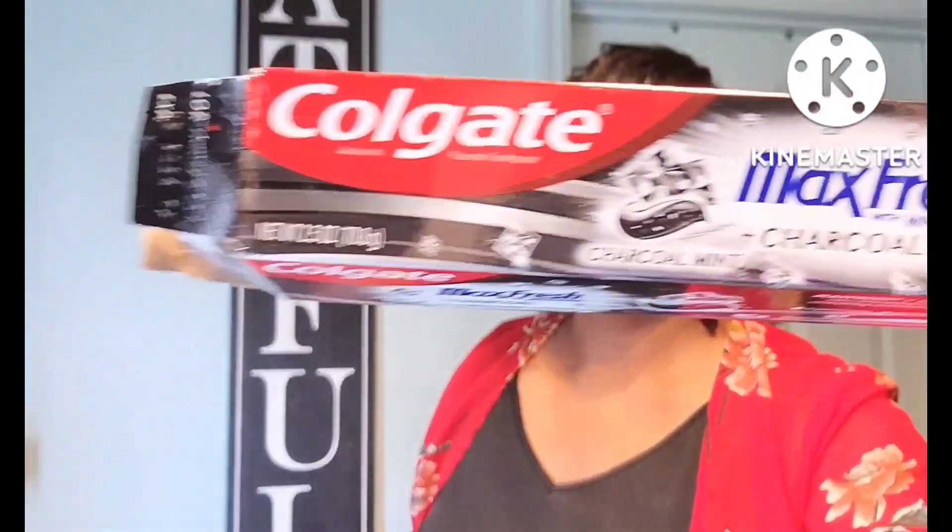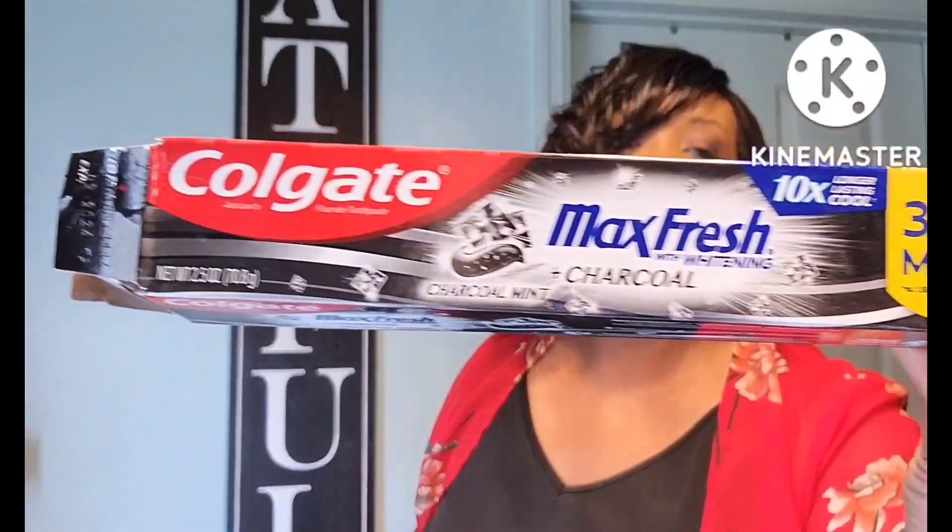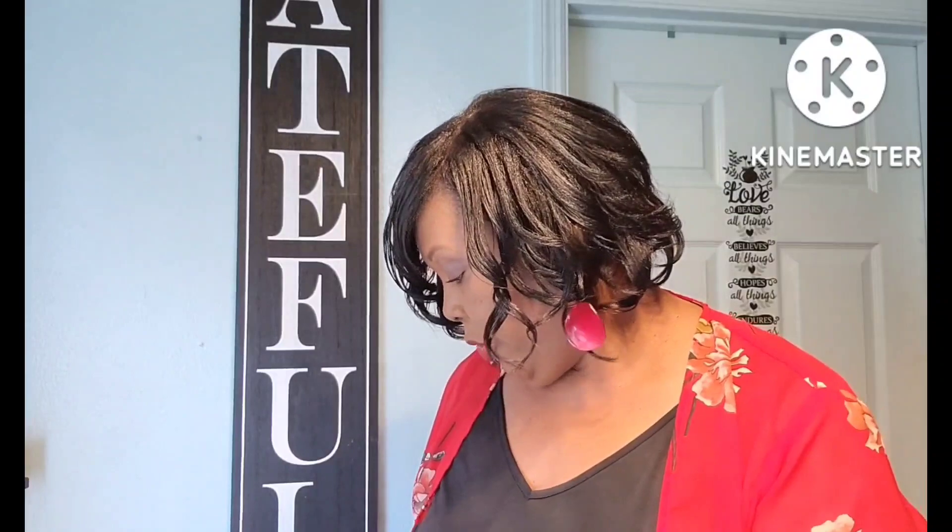This product was really really good — it's the Colgate Max Fresh with Whitening Charcoal Mint. Love this product from Dollar Tree. I like getting my toothpaste from Dollar Tree anyway because it's a lot cheaper than the regular store.